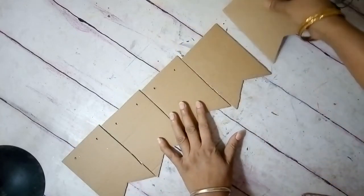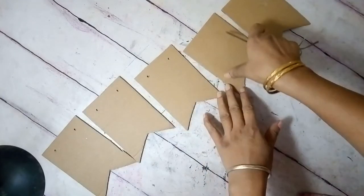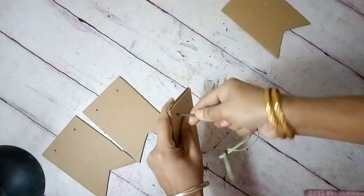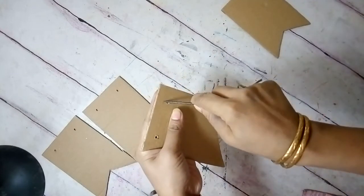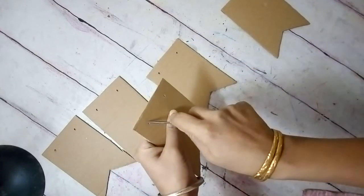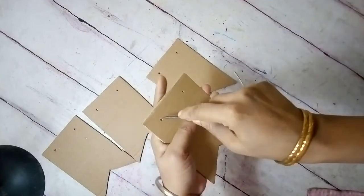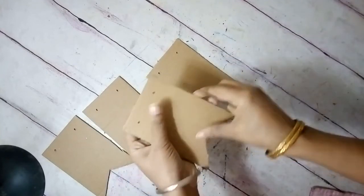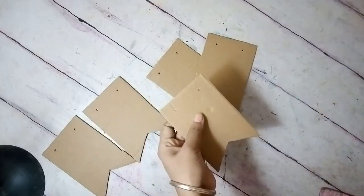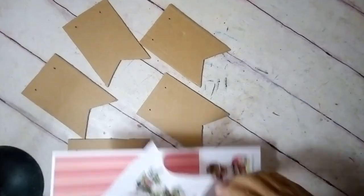I cut out five pieces — you can make as many as you want. They're easy to cut to any shape or size. Then I just poked holes through them — just be careful, don't hurt your fingers. I made two holes through each piece. It's just so simple, you don't need a drill or anything. Any sharp instrument will do.